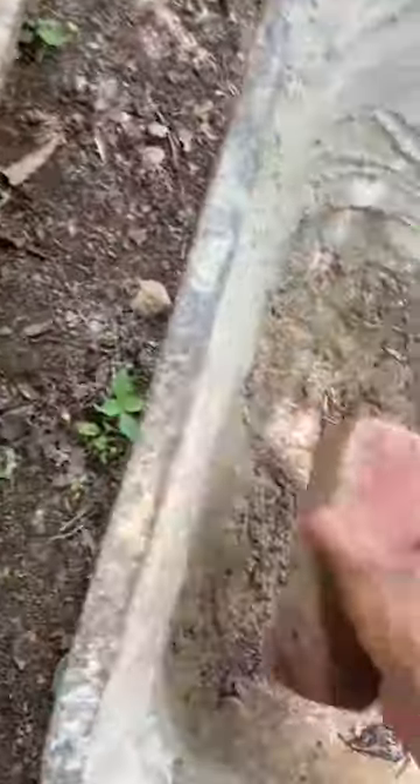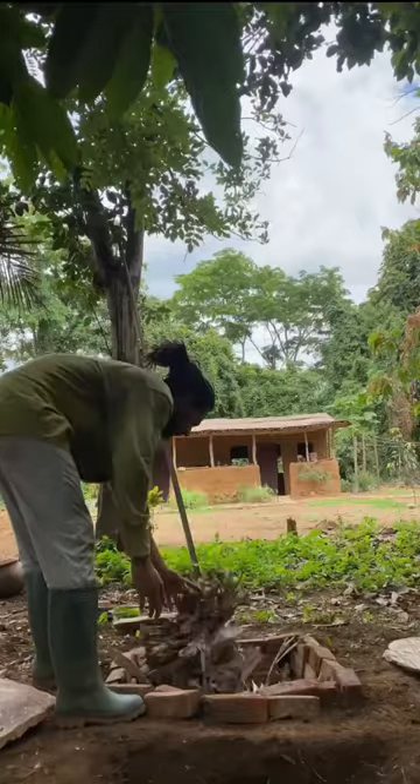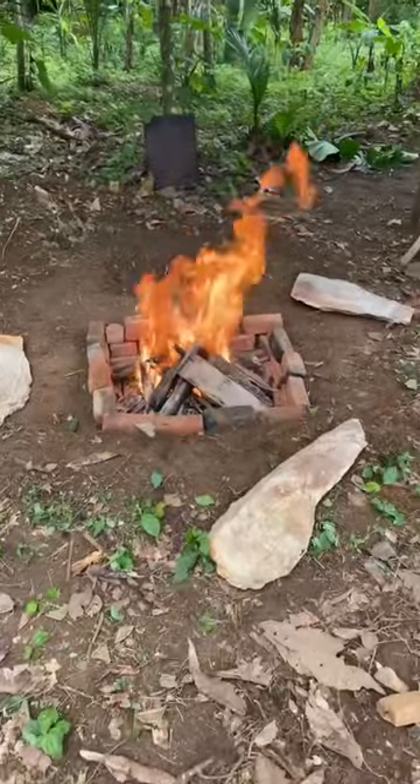I'm gonna add some bricks that are already baked, but this is more optional — it's just to keep the oven tighter and also a little bit warmer. I'm turning on the fire and I'm gonna let it burn.